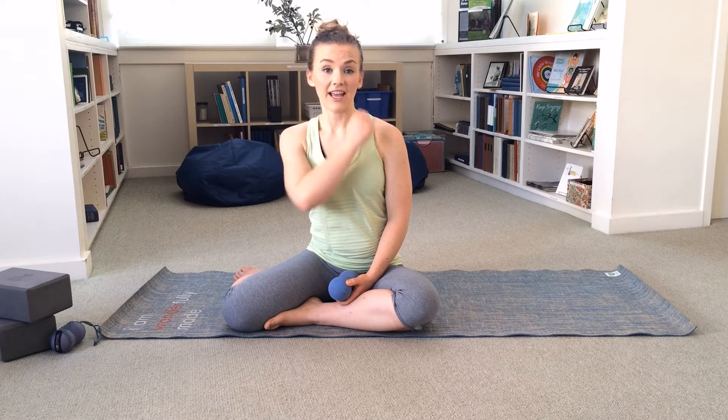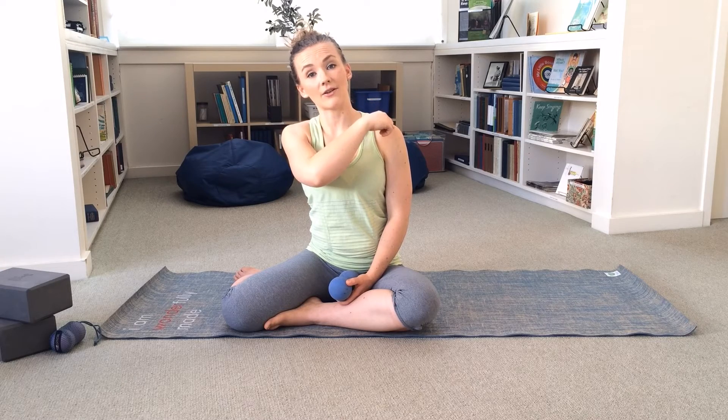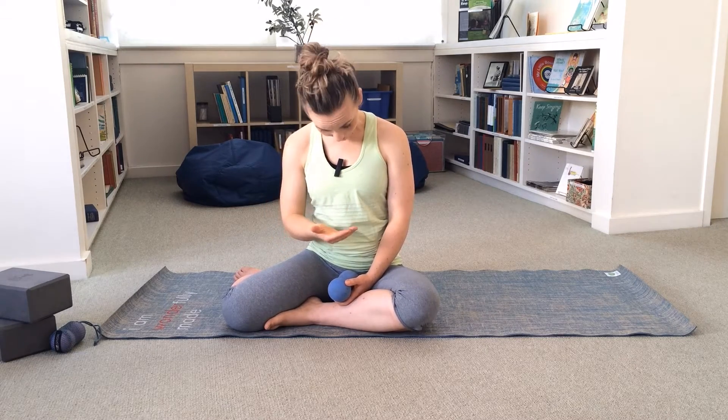Did you know that your upper trapezius is not just on the back of your body? It has attachments all the way out to the end of your clavicle, the end of your collarbone, so it almost wraps around kind of like a hood.